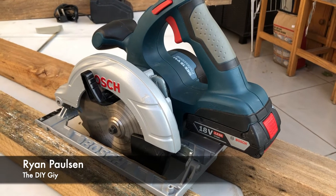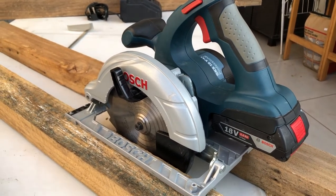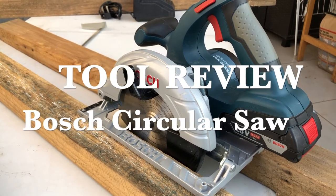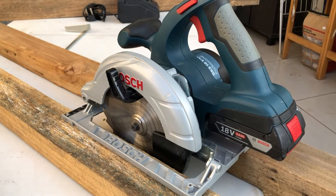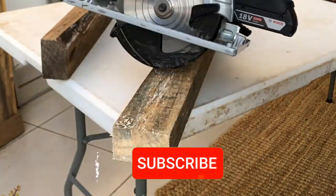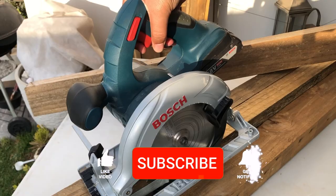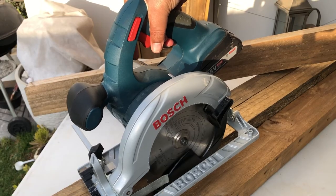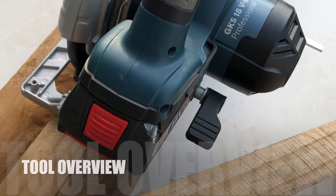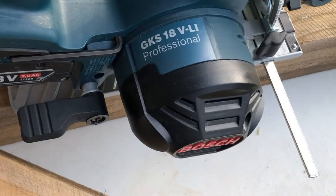Hey, what is up guys, welcome back to the channel. My name is Ryan, your DIY guy, and this is our very first tool review. We're focusing on our cordless circular saw from Bosch — it's an 18-volt beast — and I'm going to take you through all of the uses, its various features, safety aspects, and of course the cost. Let's get into it.